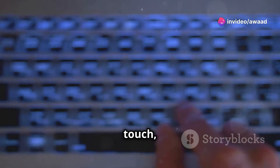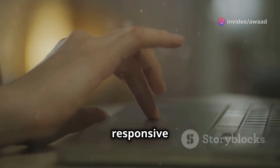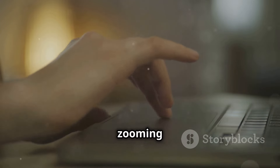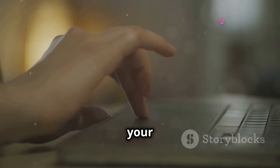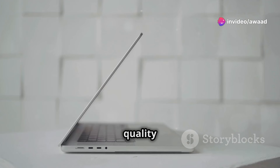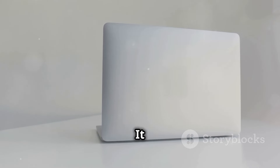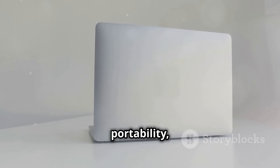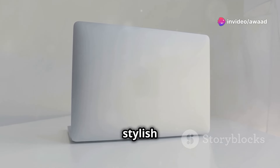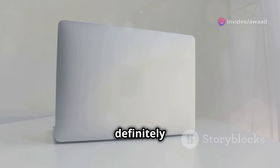The backlighting is a nice touch, especially for those late night work sessions. The touchpad is responsive and supports multi-touch gestures. Whether you're scrolling through documents, zooming in on photos, or navigating through your favorite apps, the touchpad handles it all with ease. Overall, the design and build quality of the Vivobook S15 OLED are impressive for its price point. It offers a combination of style, portability, and functionality that is hard to beat. For anyone looking for a reliable and stylish laptop, the Vivobook S15 OLED is definitely worth considering.